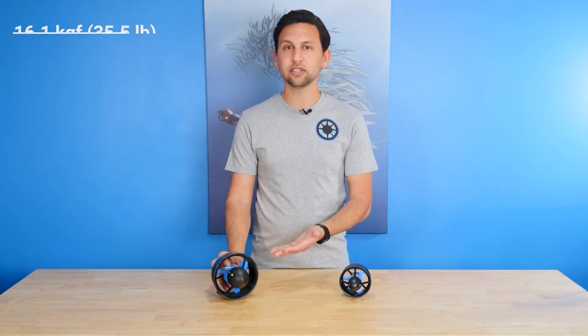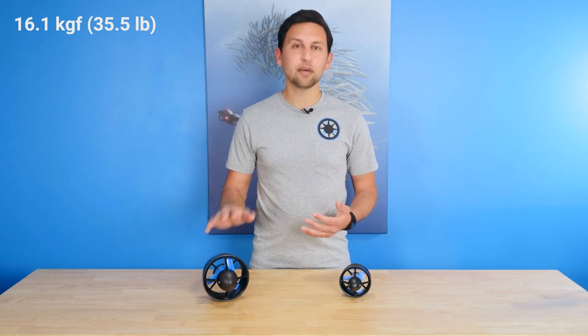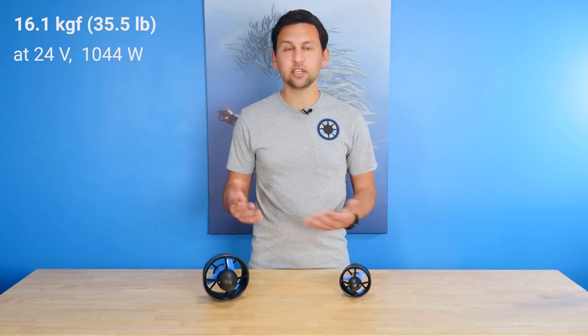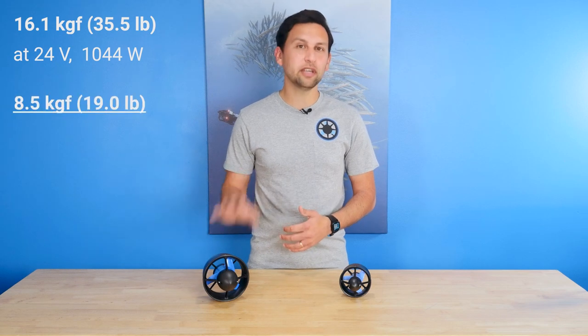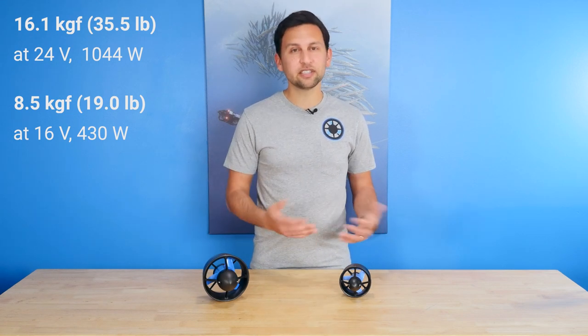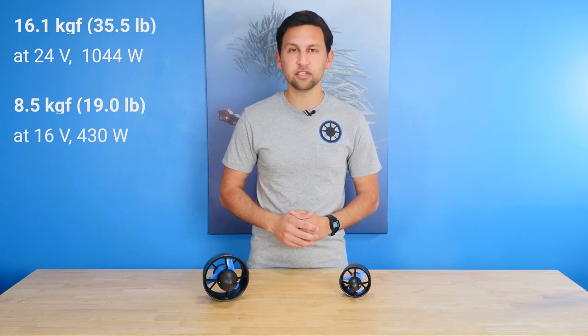The T500 generates about 16 kilograms or 35 pounds of thrust — about three times as much thrust as the T200 Thruster. It generates that much thrust at its nominal operating voltage of 24 volts and around 44 amps, which is just over 1,000 watts. It also runs great at 16 volts so that it can run on our existing Blue ROV2 battery and power system, generating about 8.5 kilograms or 19 pounds of thrust at that voltage, using up to 430 watts of power. That's about the same power consumption as the T200 at 16 volts, but with 70% more thrust and efficiency.